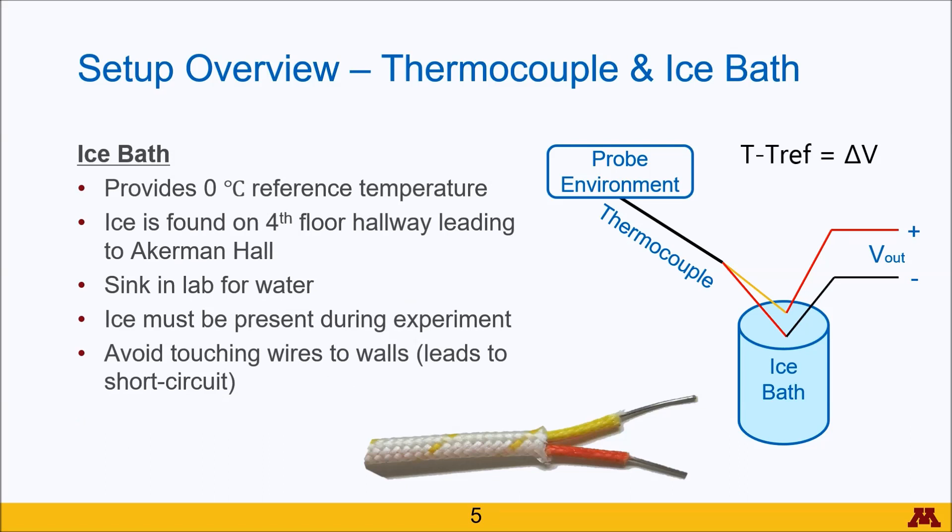The ice bath provides a zero degree reference temperature, which is important because the thermocouple doesn't know what absolute temperature it's reading — it can only read a reference point.